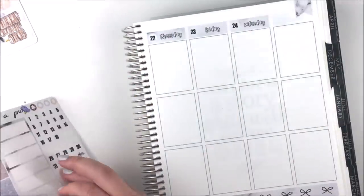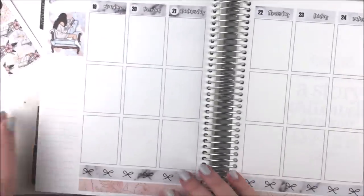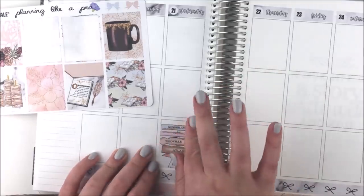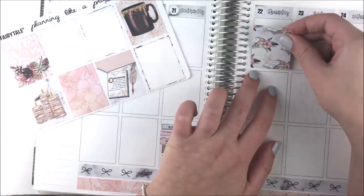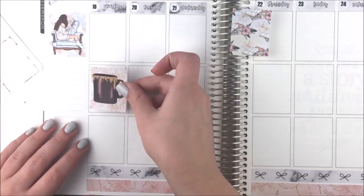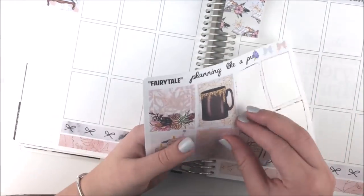I'm going to try to catch up so I can show you guys my Christmas spreads — I've already filmed a couple but haven't posted any. When I was at school my laptop was with me every day so I was able to upload there, but uploading 20-minute videos at home takes like 10 hours — I'm not exaggerating. I might try to do it overnight or run into Starbucks. That's why this plan with me is so late; it was supposed to go up last Sunday.